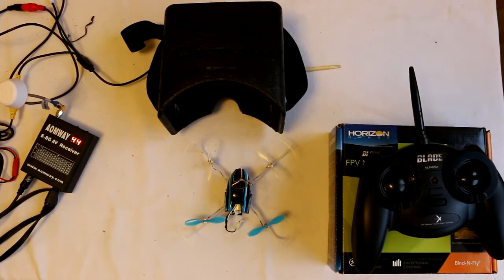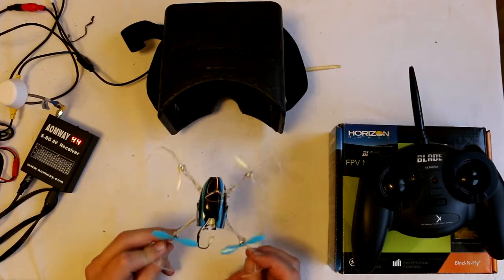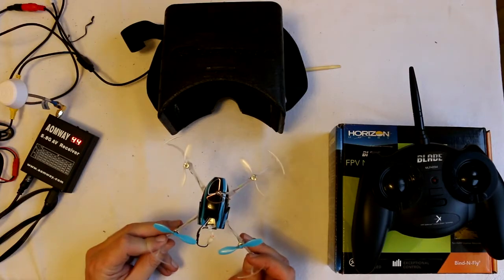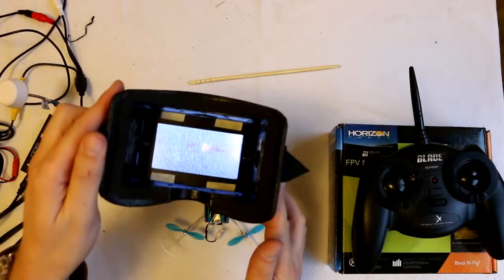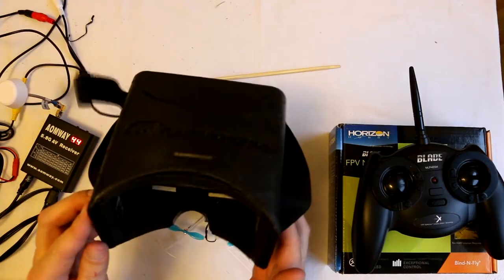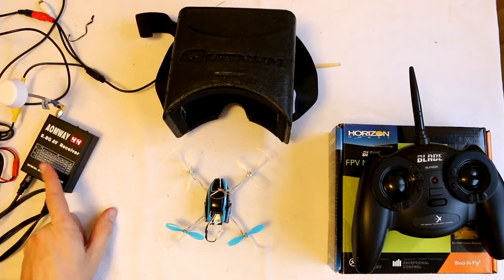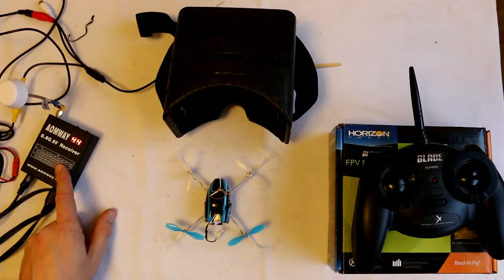Something I was asked recently and thought would make an interesting quick video: what's the cheapest way to get started with FPV? Pricing things up, if you really want to do it as cheap as possible, I think the FPV Nano QX is a really good first FPV quadcopter — that's £114. The Quantum FPV goggles are really cheap at £19, and you then need a receiver. You can get the RC832 receivers for £21.